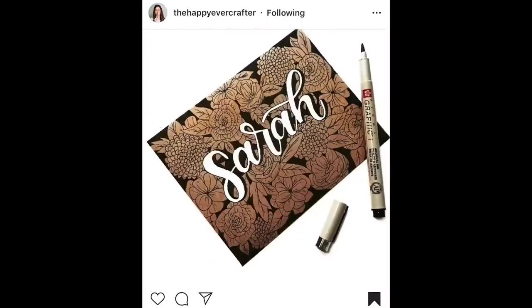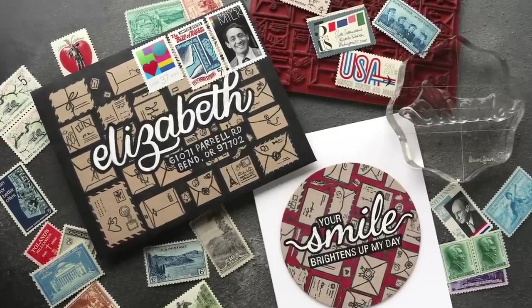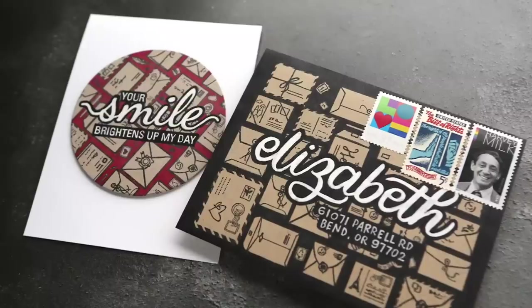Today's card and envelope is based on this Instagram post that I saw from the Happy Ever Crafter. She has a cool flower background and then filled in the gaps with black. I thought it would look really cool with this background stamp from Hero Arts. And I'm calling this technique a blackout background.